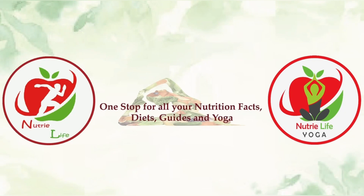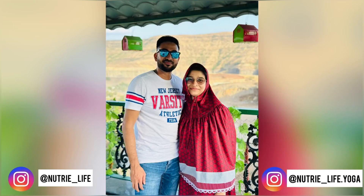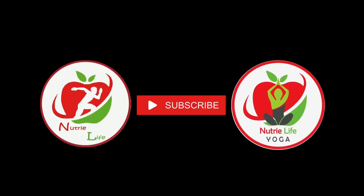Write down in the comments below what you thought about the video. Please don't forget to follow us on Instagram — the handles are right in front of you. Follow us on Nutrilife and Nutrilife Yoga. Please support us by smashing the like button and subscribing to our channel for weekly content. Thank you for watching!